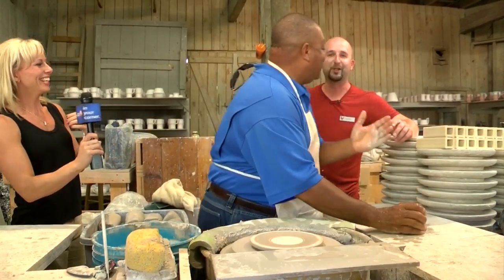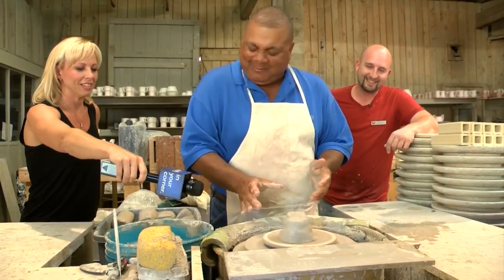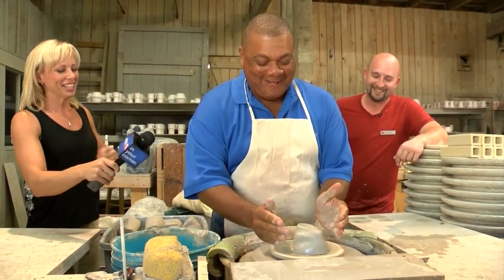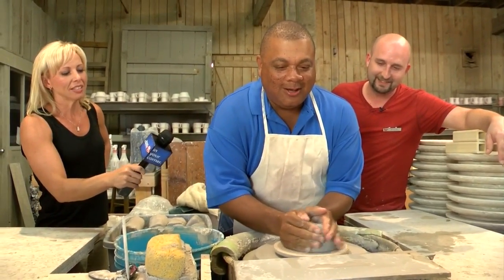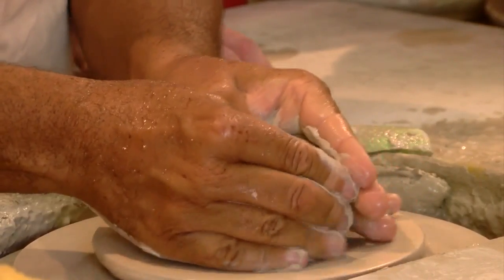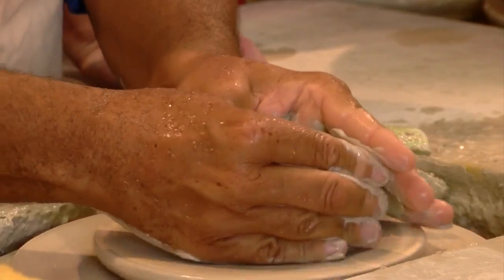We've got some cocoa butter. It's not just for pregnant women, man. That was kind of messy, but you did good. Hold on to it, Kenny. Be strong. This is like one of those workout things, you know what I mean? It's straight weight. That's what it looks like, that's what it feels like.